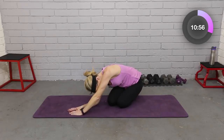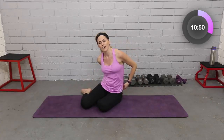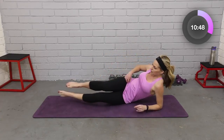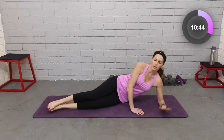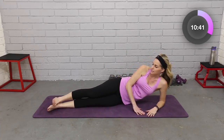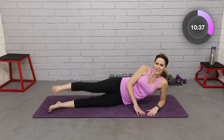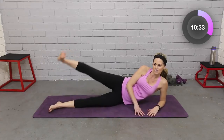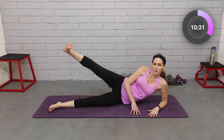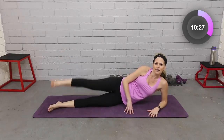Sit to that side, stretch it out. And then let's do all of that onto the other side — swing those legs around. We're starting with that lift and lower. You can be up on your elbow or resting all the way down. Hips are stacked, flex that top foot. Lift and lower — let's work that other outer thigh and glute. We'll add the inner thigh in just a minute. Four, breathe, two.